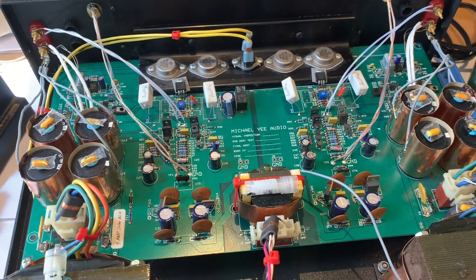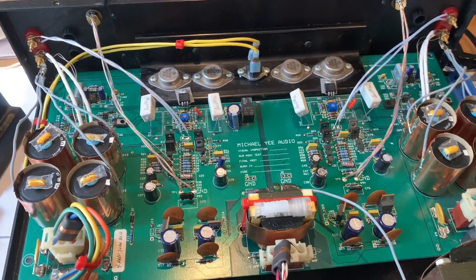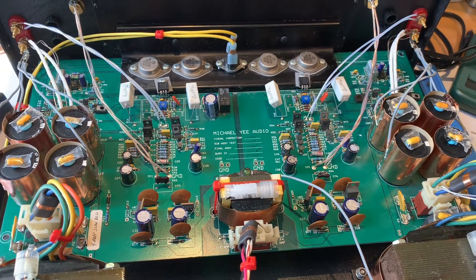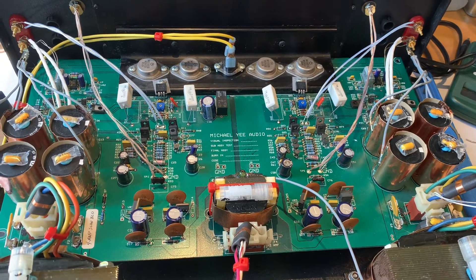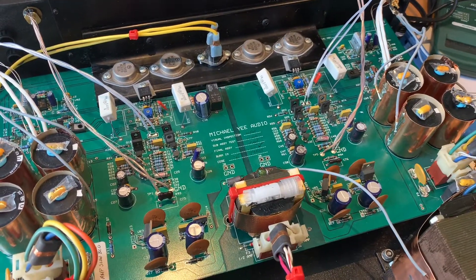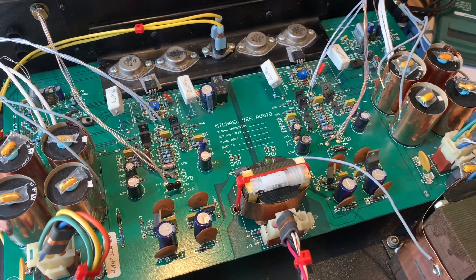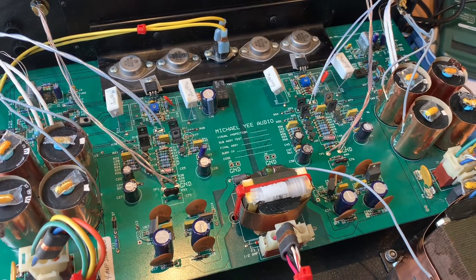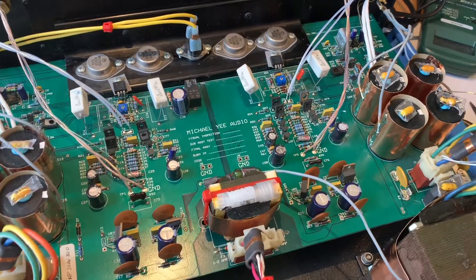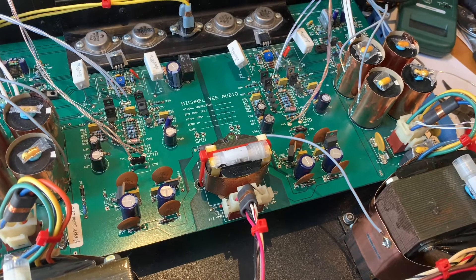When you have a solid state amplifier, even if it's as excellent and special as the Michael Yee audio PA-1, you often run into the problem that you have high frequency nervousness in the sound. That can happen when you either push your amp hard — listened to at loud levels with really complex material — or even at medium levels, but you listen to instruments which have extremely high transient energy, like a sitar, a charade, a violin, or a piano.